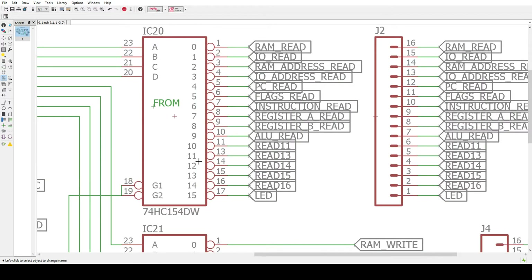The FROM devices right now — there'll probably be more later — but the FROM devices are something like a RAM read, IO read, RAM address read, IO address read, program counter read, flags read, instruction read, and so on. So there are all these things that could be reads. These are the things that you put on the bus, and then some other device will read them from the bus. So these are the FROM devices.